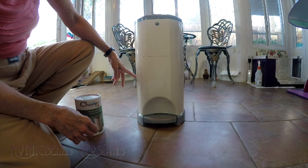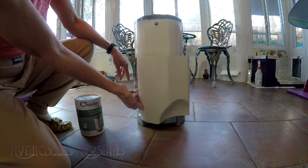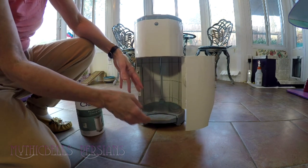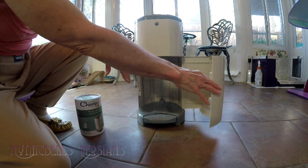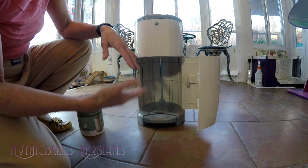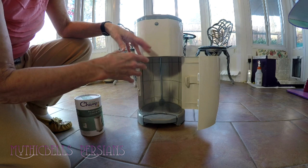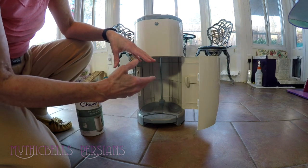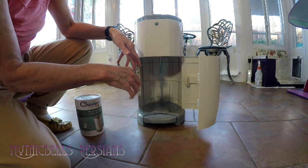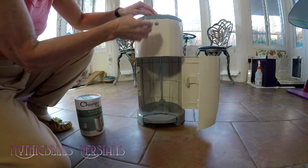When you go to take the cartridge out in order to insert a new refill, you'll open it this way. As you pull out what bag is left and tie it off, I've discovered there's going to be anywhere between a foot and two feet of wastage, because as you pull it out you're not going to have enough bag left on the refill for one more fill without it losing its grip in the top.